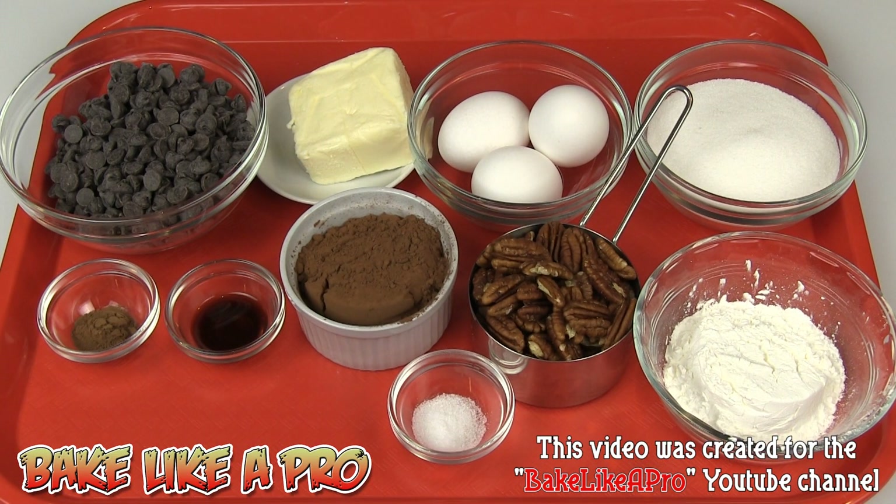Today I'm going to be making some really awesome gluten-free pecan brownies. Here are the ingredients that we need.